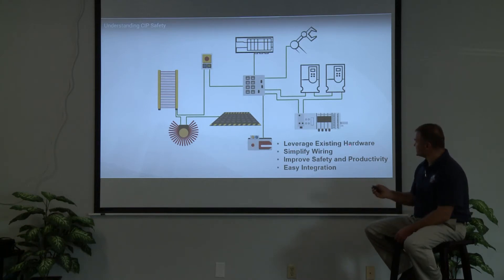We can leverage existing hardware and simplify the wiring. Instead of wiring everything up individually and going back to a junction box, you can see the Ethernet cable going to a switch that goes back to the safety processor. We can improve safety and productivity. You can actually see all device status on the processor without having to go multiple places to check what's working and what's not. Easy integration means less time for wiring.